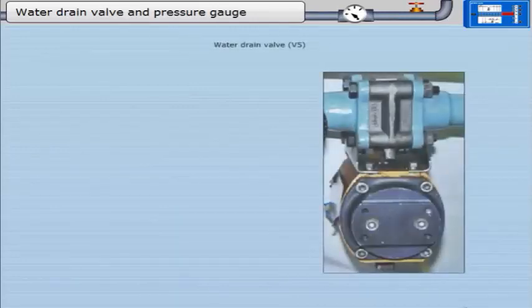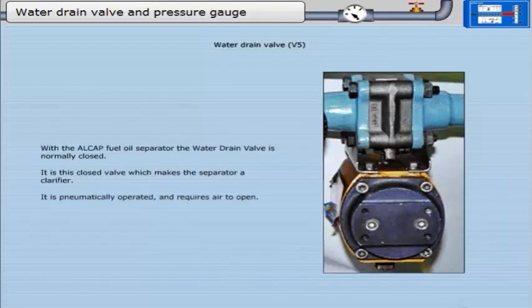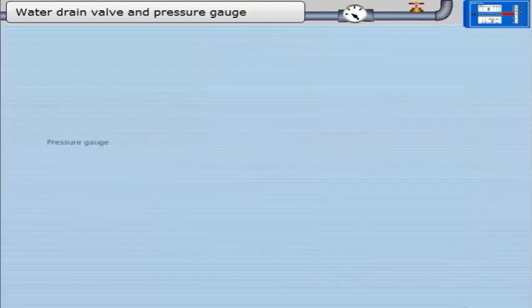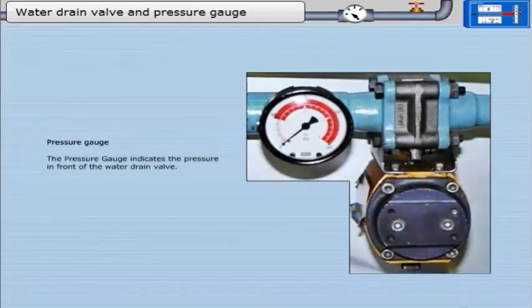With the Alcap fuel oil separator, the water drain valve V5 is normally closed. It is this closed valve which makes the separator a clarifier. It is pneumatically operated and requires air to open. The pressure gauge indicates the pressure in front of the water drain valve, which is normally a very low pressure.